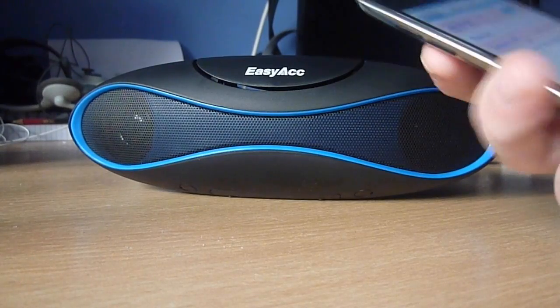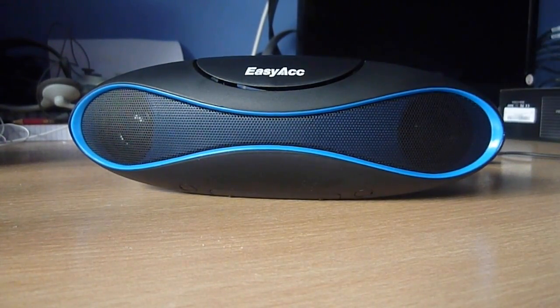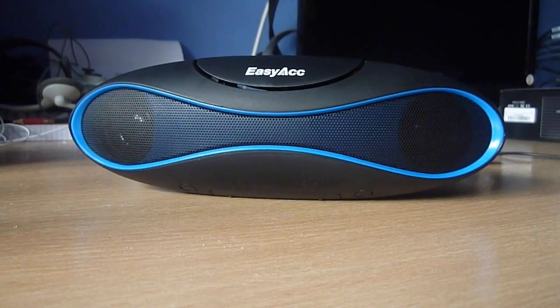Now mine's connected, I can play a small sample of music — obviously the sound quality won't be as good through the camera.